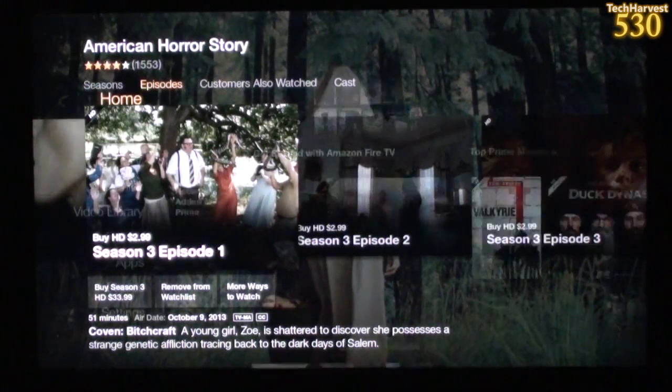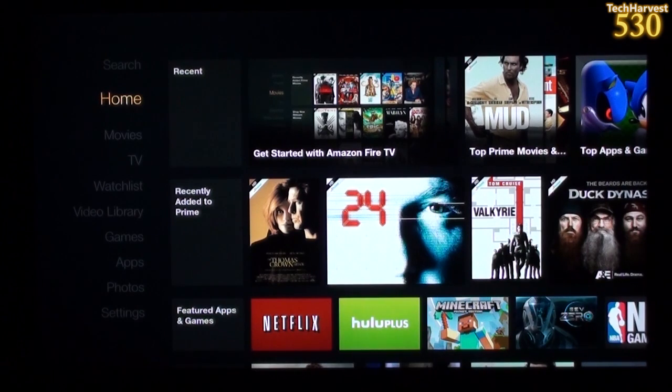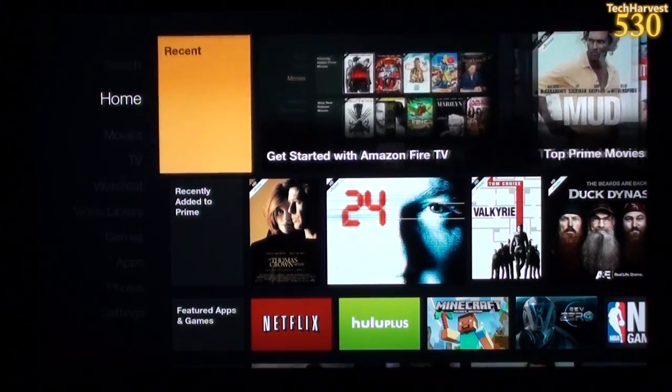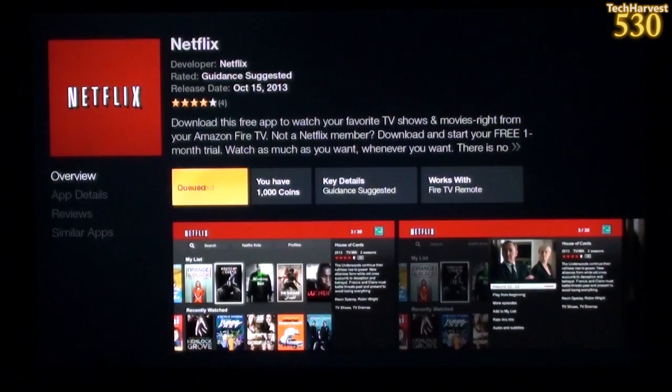Let's go up to Search — you can go there at any time. The Back button is self-explanatory. The Menu button doesn't seem to work in the current context — I'd imagine it only works under certain circumstances depending on what menu you're in. Let's go down to Netflix since I have a subscription and download that. I have 1,000 Amazon coins — I got those for purchasing the game controller, and apparently one coin is worth one penny, so that's $10 worth of coins.